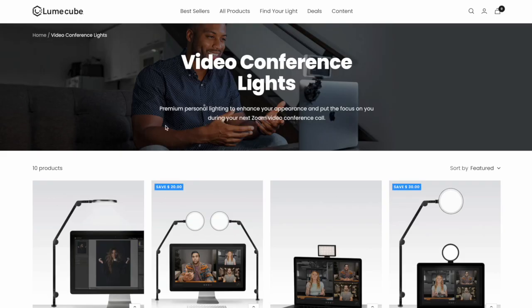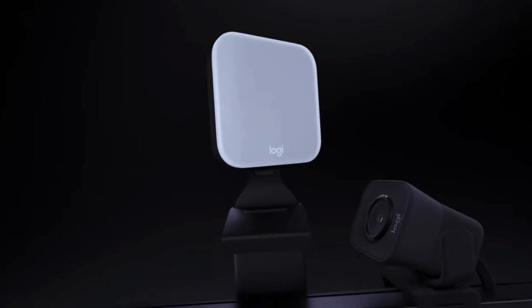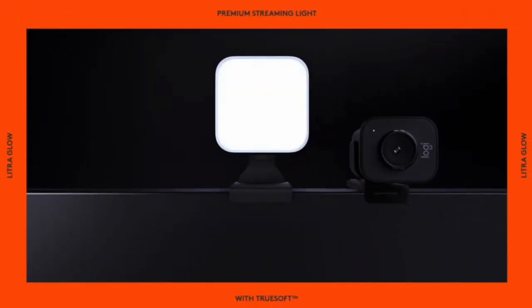If your desk is close to a window, definitely take advantage of that. Not only does it look good, it makes you feel good — get that vitamin D. The downside of the sun though is you don't have a ton of control. It could be obscured by clouds, or depending on the time of day it might be on the opposite side of the planet. So to give you a little more control and consistency, let's use a lamp. There are a lot of lights marketed as video conference lights or webcam lights, but personally I would skip these because they're a little too small and they're going to cast a harsh, unflattering light and shadow.